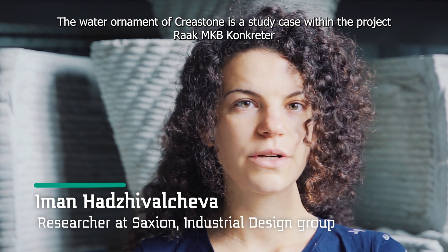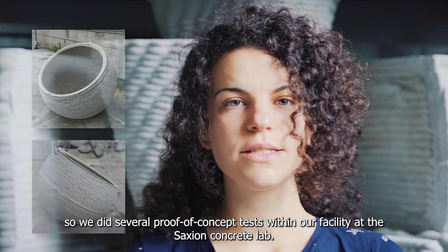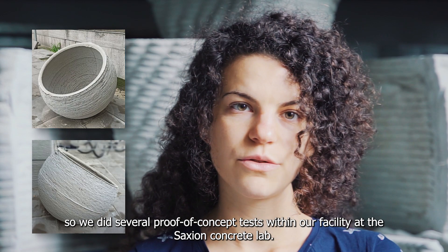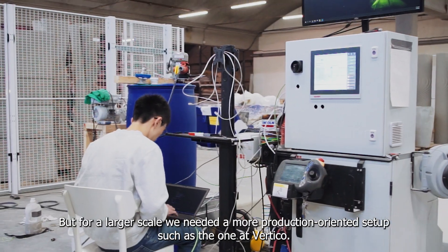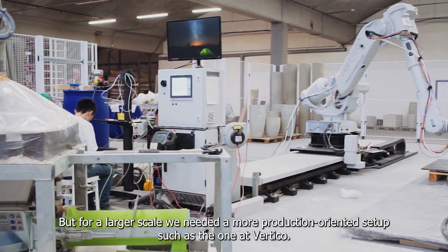The water ornament from Crea Stone is a case study within the project Rake Mkbekon Crater. A sphere is a challenging geometry to print, so we did several proof of concept tests within our facility at Axion Concrete Lab. But for a larger scale we needed a more production-oriented setup, such as the one at Vertico.